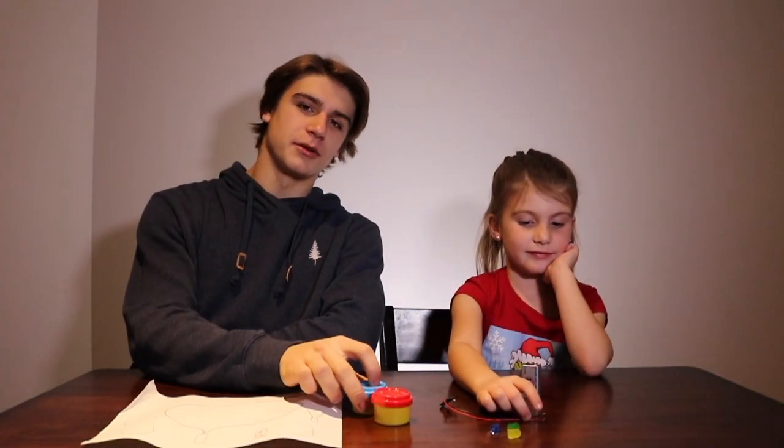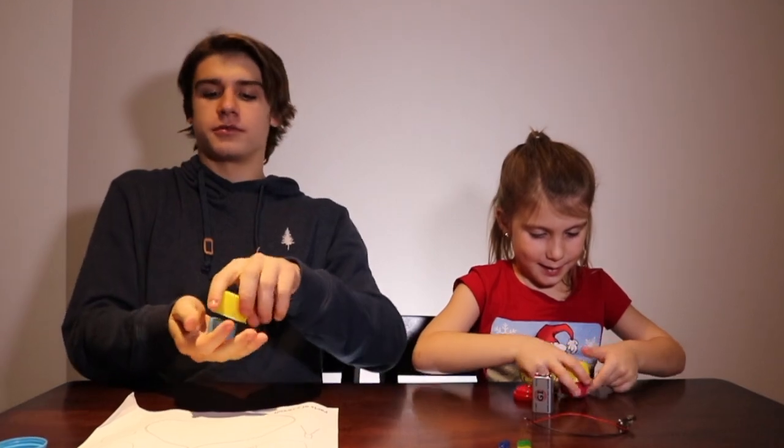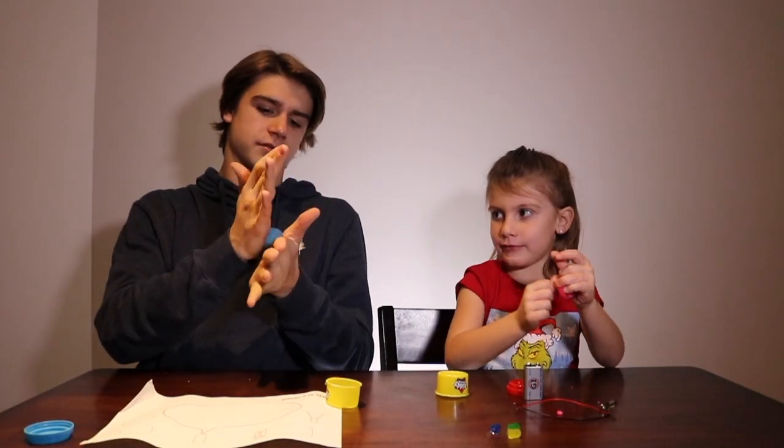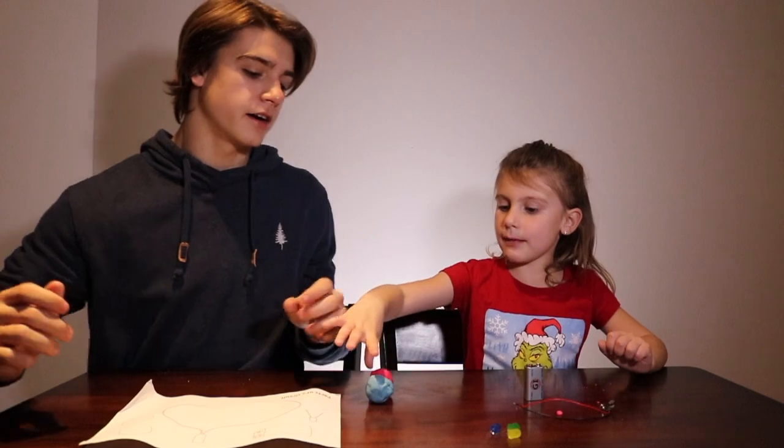So today we're going to be building a circuit using play-doh. Our first step is to roll these play-dohs into balls. That's my ball — that makes purple.